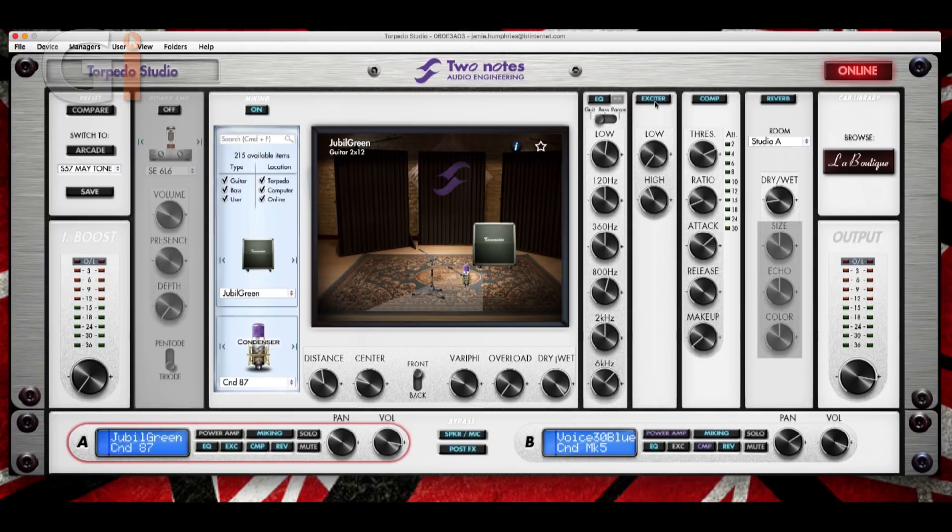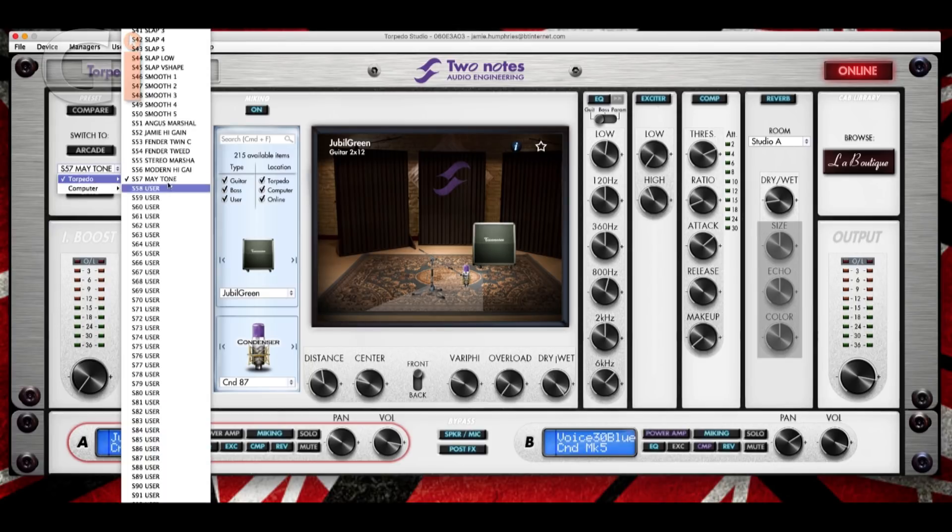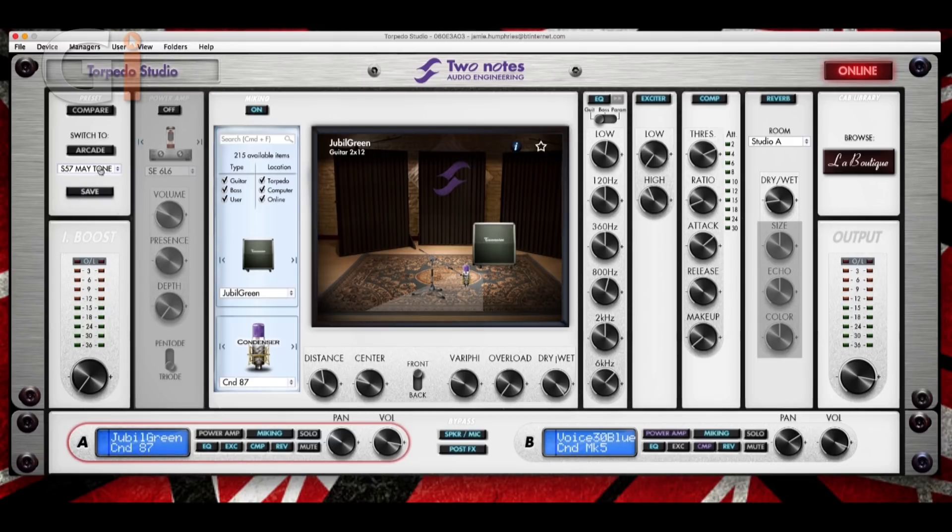Here we have an exciter. I've added the exciter to my Brian May sound to bring out some of that top end glassiness. The exciter brings out a bit of life in the low and high end — you should use this maybe a little bit sparingly.